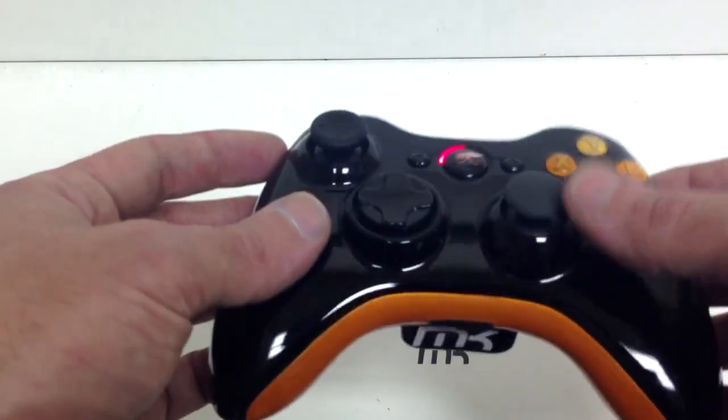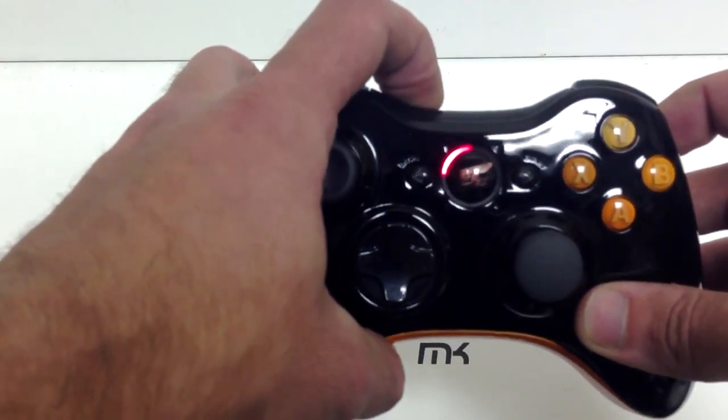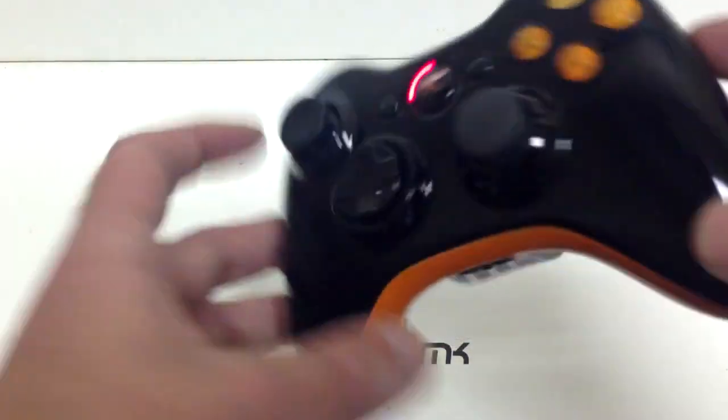Then on the lower player, we added a dome thumb stick down there. The guide button LEDs are red, as you guys can probably really not see. I don't really want to touch it too much because its glossiness is really it.